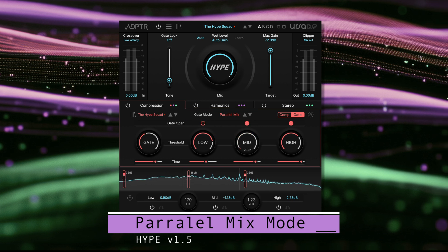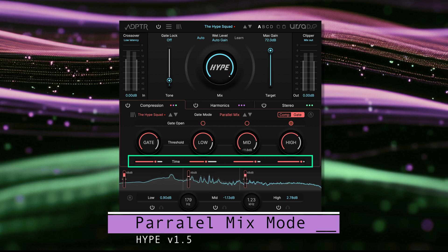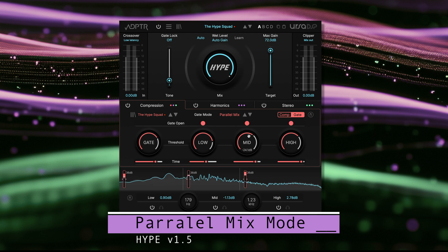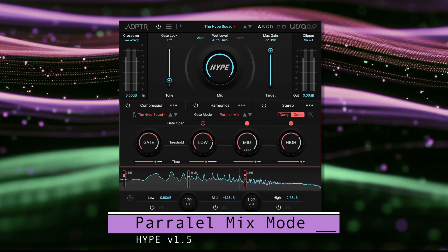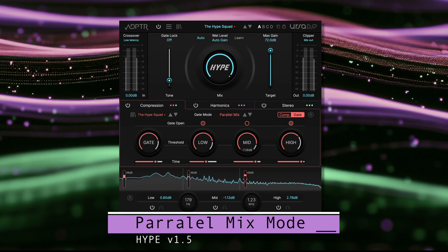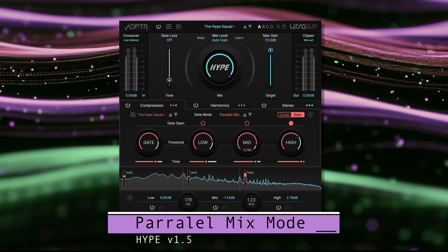How does this work? When using parallel mode, the mix level is automated by the gate threshold and time parameters. When a signal is above the threshold, parallel mode uses the mix setting you see on the UI. When the sound falls below the threshold level, Hype will automate the mix knob from its current setting back to the original dry signal.